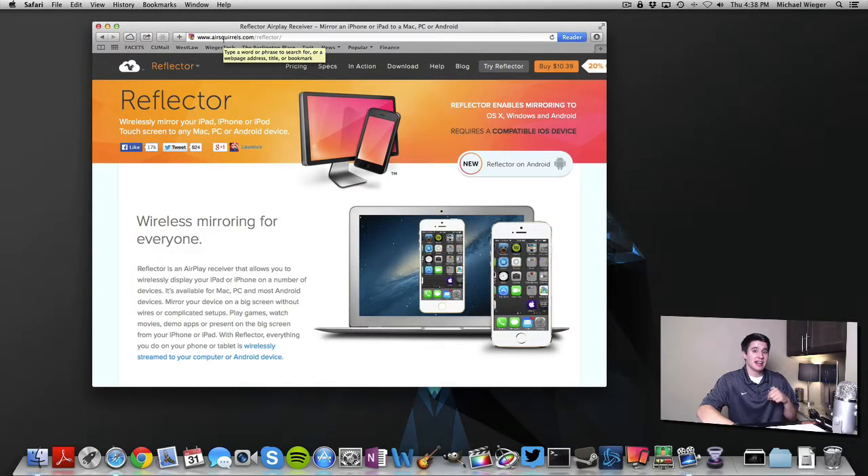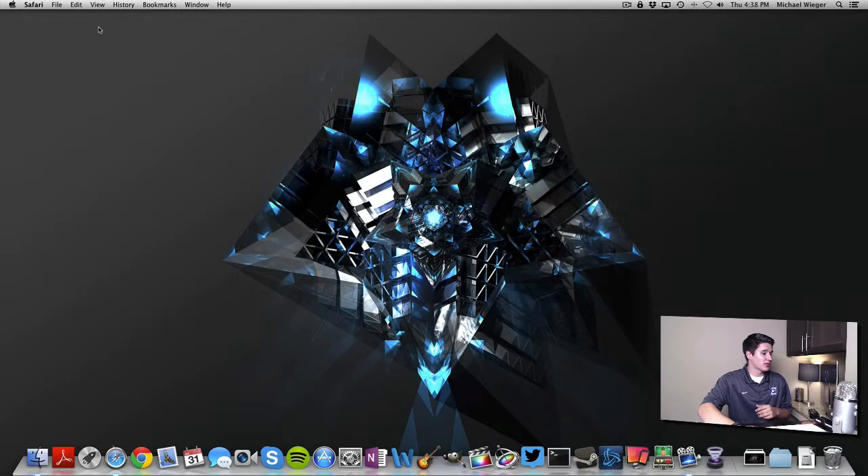I will put that link down in the description below so you guys can grab this app. Let's go ahead and play with the app and see what it's all about. So I'm going to close that out here. On the bottom here, I'm going to open Reflector. And you can see when you open it, nothing happens. The magic is when I go to my iPhone — if I go to my iPhone and I turn on my AirPlay, so I swipe up and I click AirPlay.